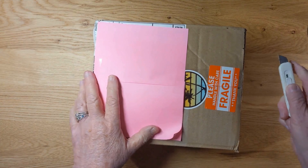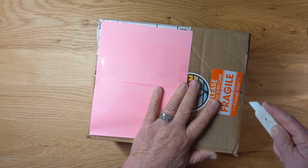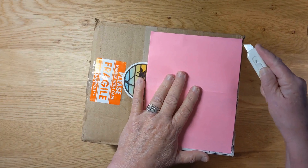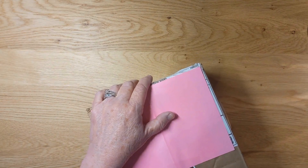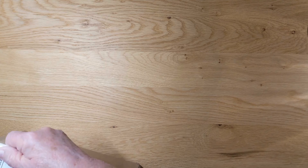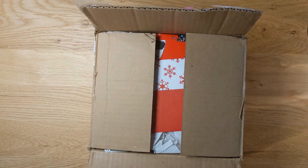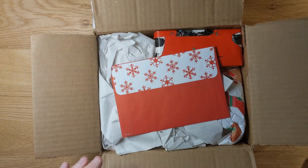I'm gonna open this up here. Thanks so much, Vivian. I'm not used to using this thing. Okay, I'm gonna take it off camera here for a second, guys. Oh wow, oh wow — looks like it's Christmas!